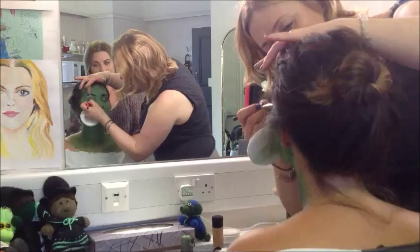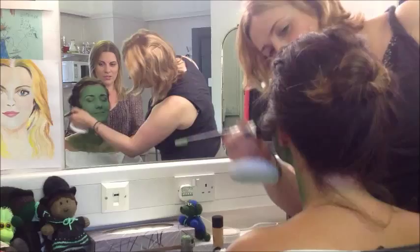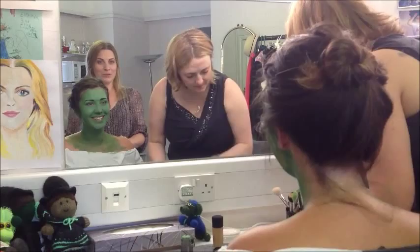And we get facials every couple of months just to clean the skin out. It's quite disgusting but you get green heads — not blackheads, green heads. The beauty therapists often say, 'What on earth do you do for a living?' You have to go through the whole explanation of why you have green in the pores of your skin.